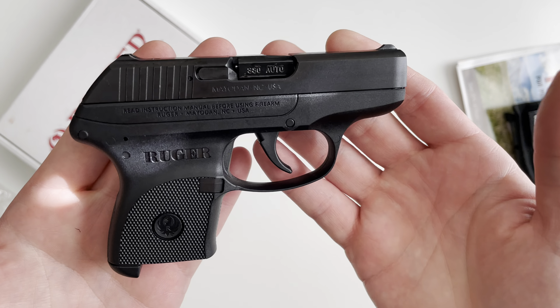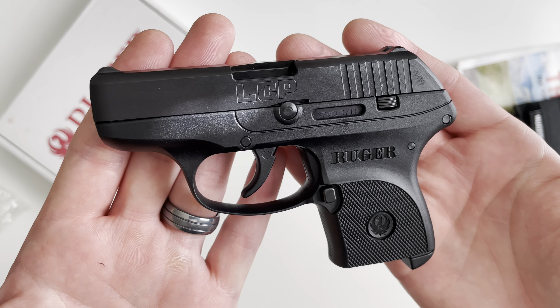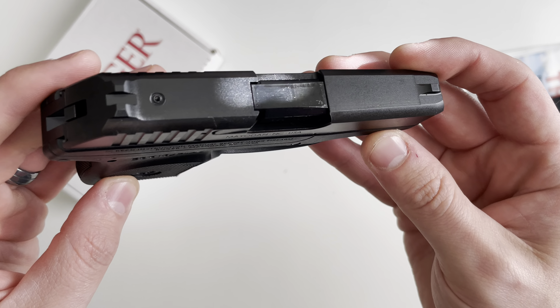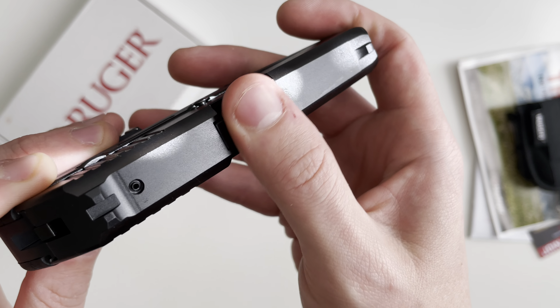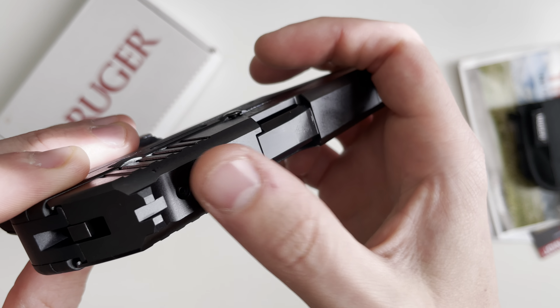Starting with the barrel, it's a 2.75 inch barrel with a 1 in 16 right hand twist. It's constructed of alloy steel and coated in a black oxide. It's got a lot of oil on it, so it'll be hard to see exactly how the finish actually looks, but it is a smoother finish than what's on the slide.